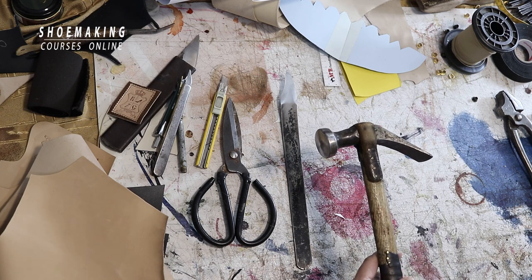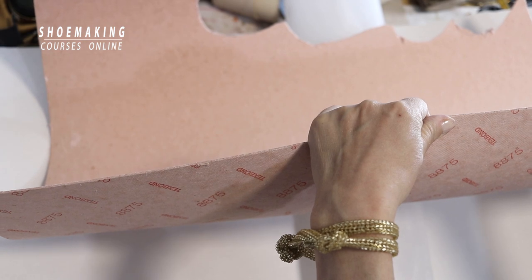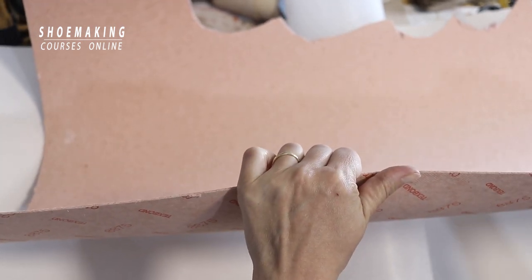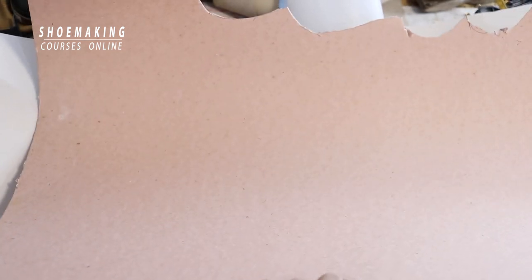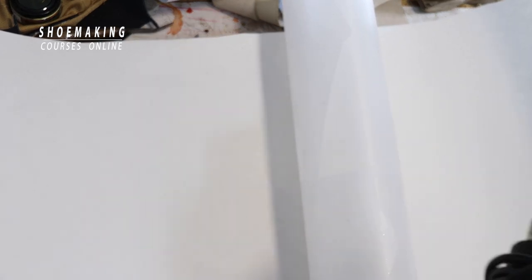For the lasting process, this is the Texon board — the same board I use in my other courses. For the Dr. Martens boots we will use Texon board with a thickness of 1.2 to 1.5 millimeters. For the toe puff we use thermoplastic material, which we activate with an industrial fan. You can buy an industrial fan at any local store, or a good domestic fan may work as well.